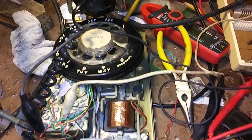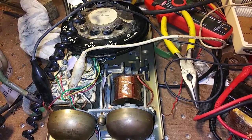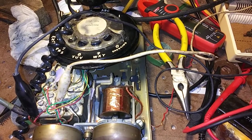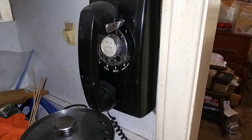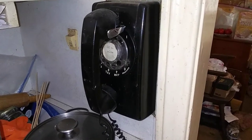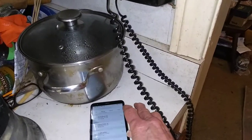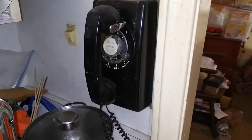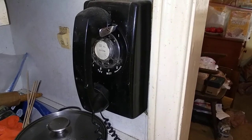So if you have one of these phones and it doesn't ring, you might want to try that. I can't guarantee it'll work, but it did the trick for this phone. Okay, we're all back together — let's give it a try. Still ringing!